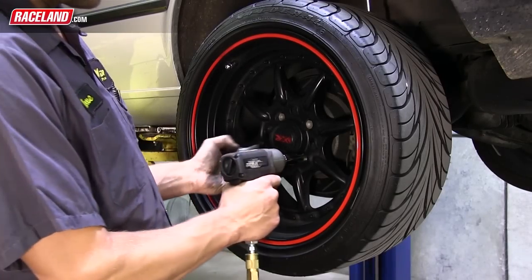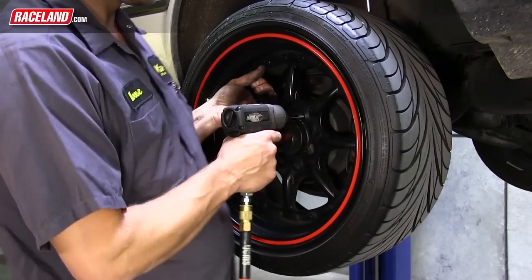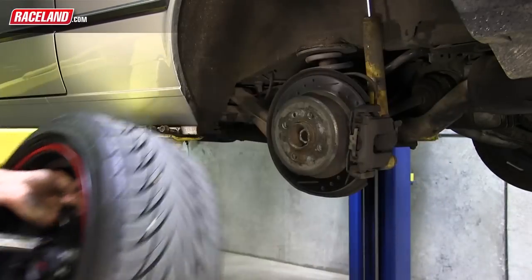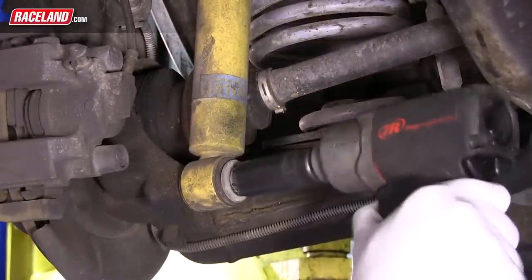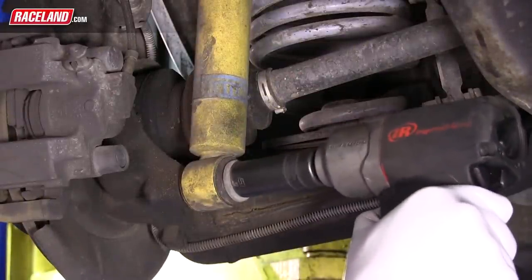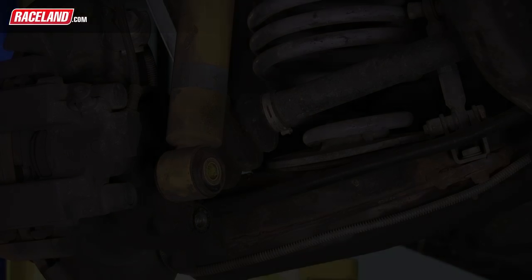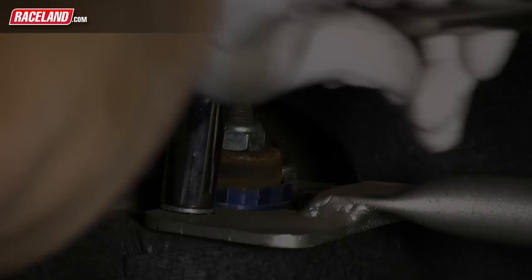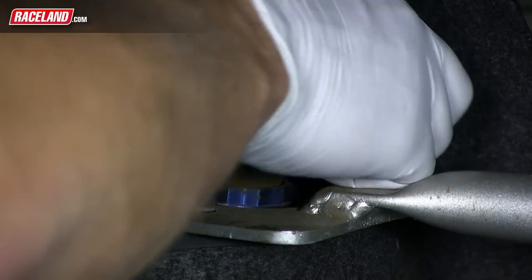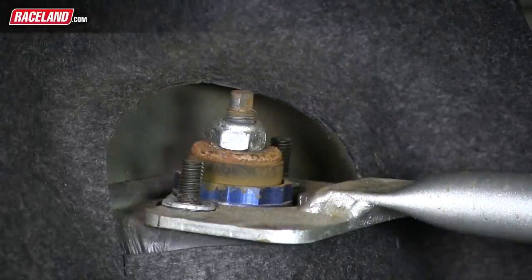Move to the back, remove the lug bolts and set the wheel aside. To start the rear, you'll begin by removing the rear shock. Remove the bolt holding the bottom of the shock to the vehicle — the rear hub will lower slightly once this bolt is removed. To remove the shock from the rear shock tower, you will need to access the two top mount nuts in the trunk of the vehicle. This may require pulling back the trunk carpet to gain access to these nuts. Remove these two nuts and the shock can now be removed from the vehicle.